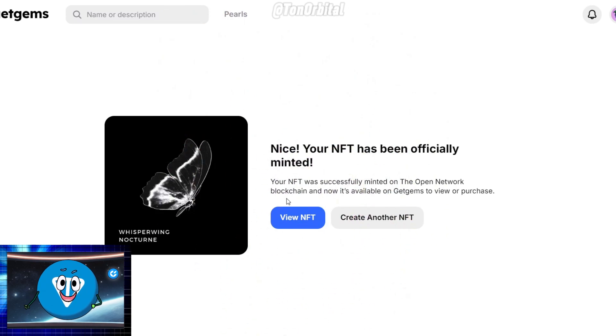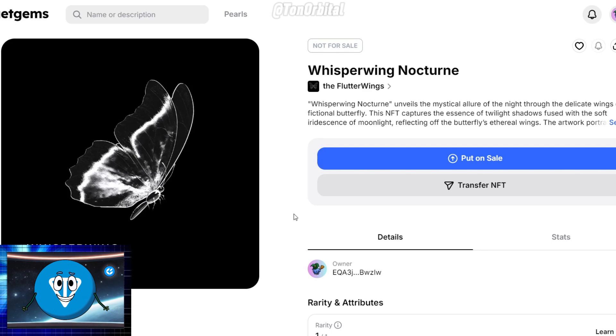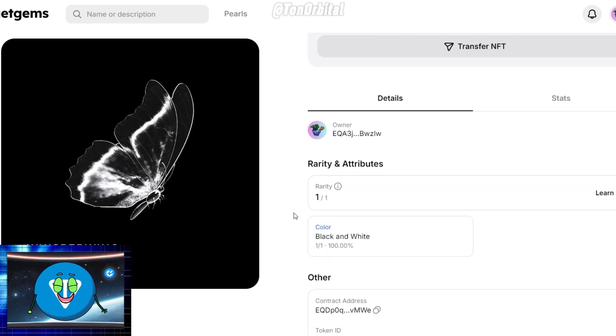Congratulations! Your NFT has been successfully minted. You can now view it in your collection or list it for sale. With your NFT minted, let's move on to the exciting part — putting it up for sale.